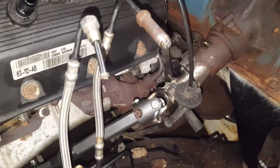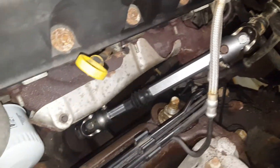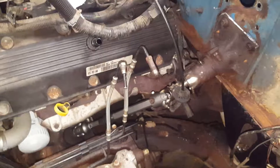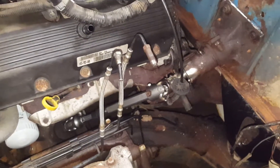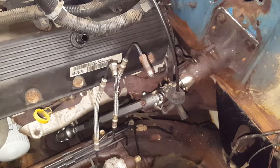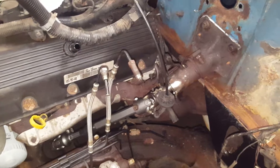1967 F-100 steering wheel column — custom conversion from F-100 to Crown Victoria. Borgeson parts, $280. Use that with a collapsible column, not some welded-on Crown Vic junk. Come on, people — get quality parts.